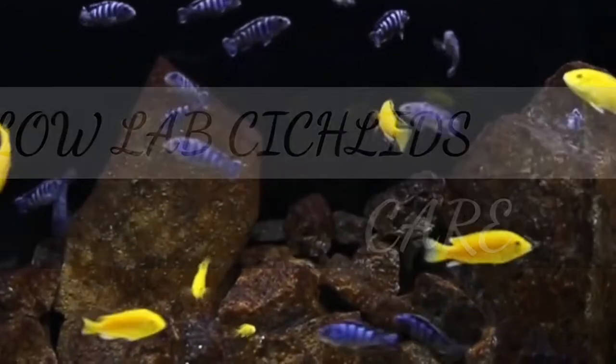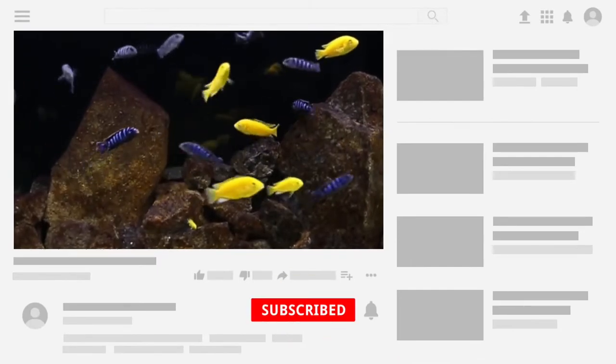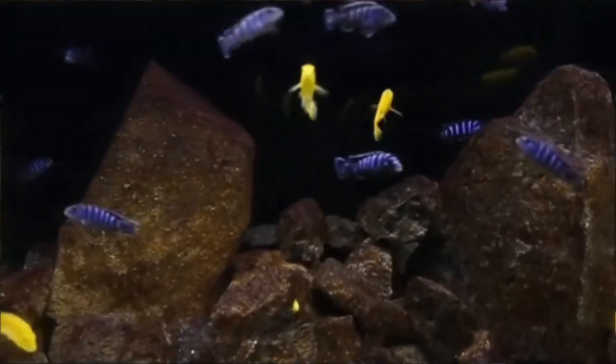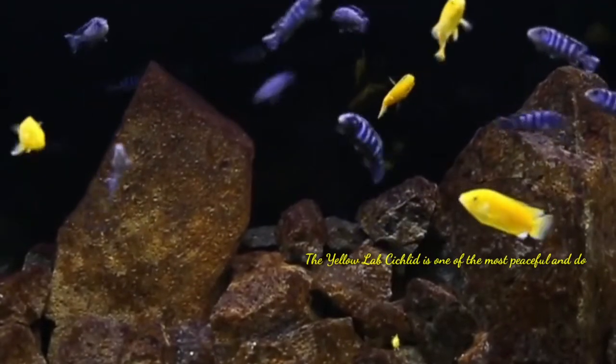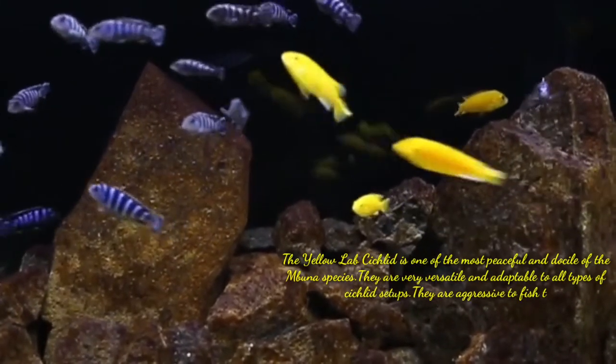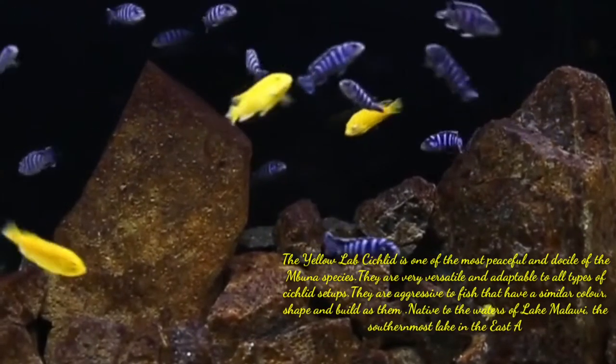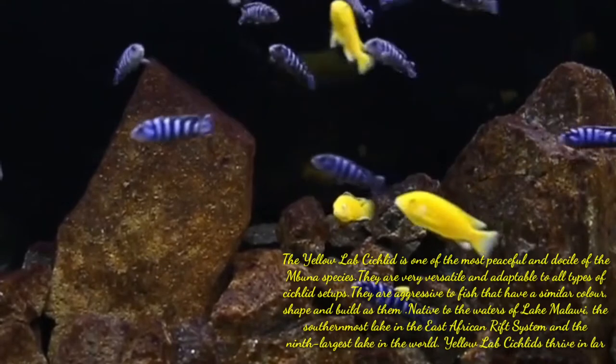Welcome to the channel. In this video, I am going to discuss how to care for Yellow Lab Cichlids. The Yellow Lab Cichlid is one of the most peaceful and docile of the Mbuna species. They are very versatile and adaptable to all types of cichlid setups, though they are aggressive toward fish that have a similar color, shape, and build as them.